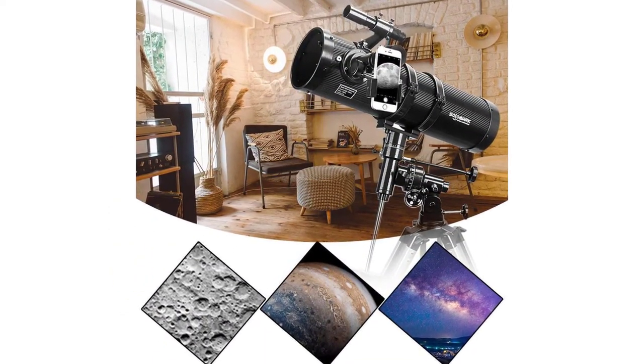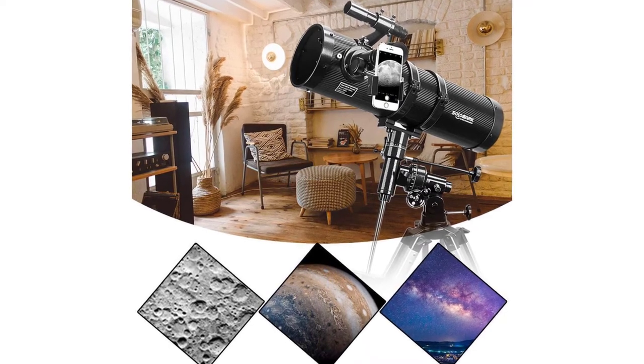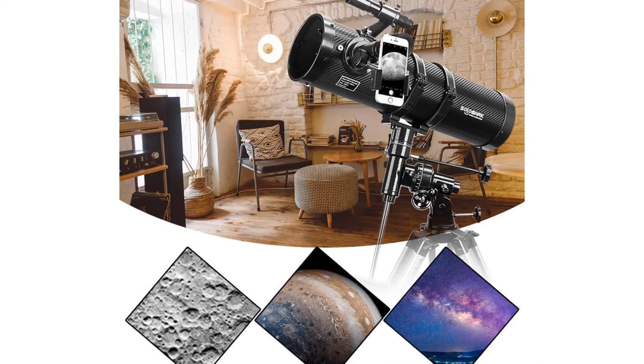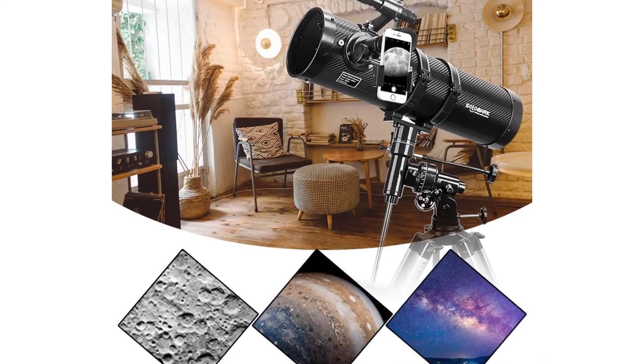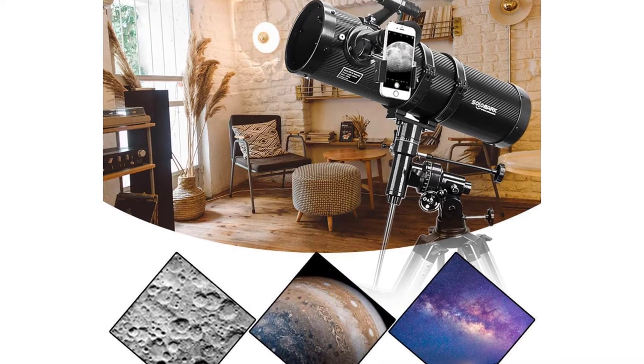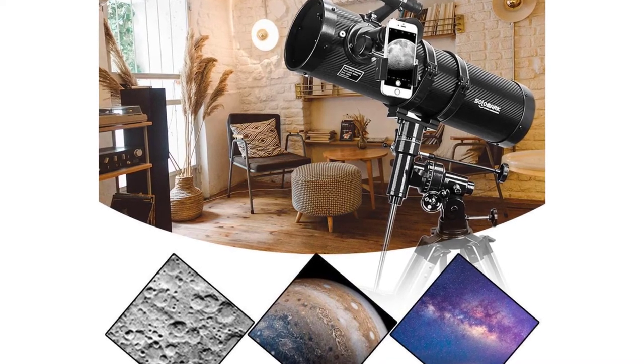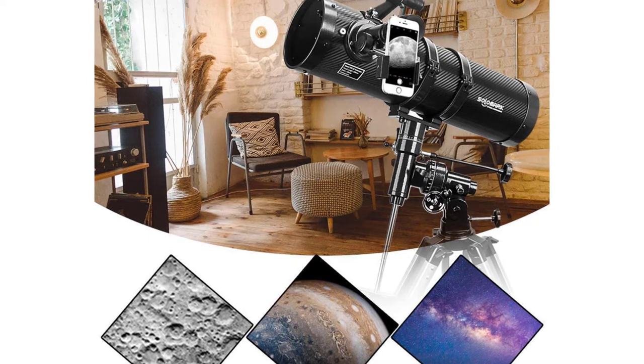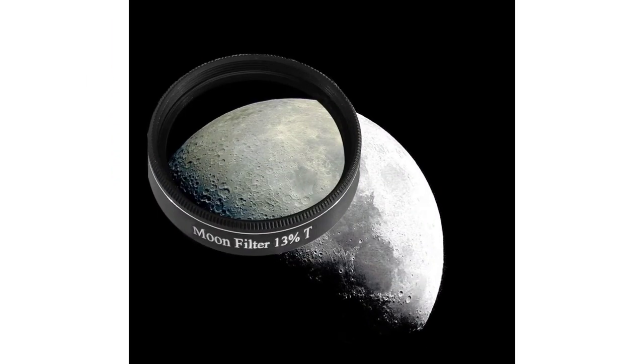The high-precision equatorial mount features a large, stable German equatorial design with slow-motion controls, making tracking celestial objects smooth and simple. This telescope for kids and adults features a lightweight frame and manual German equatorial mount for smooth and accurate pointing. Setup is quick and easy with no tools required for assembly.